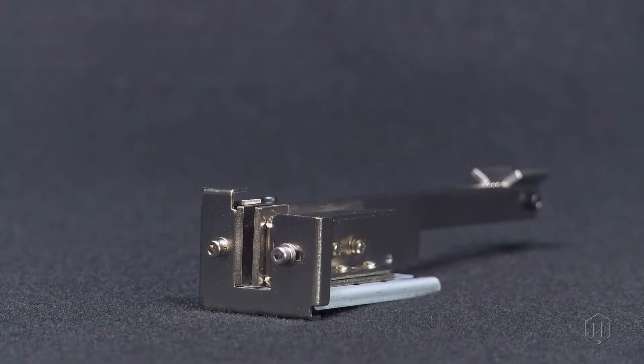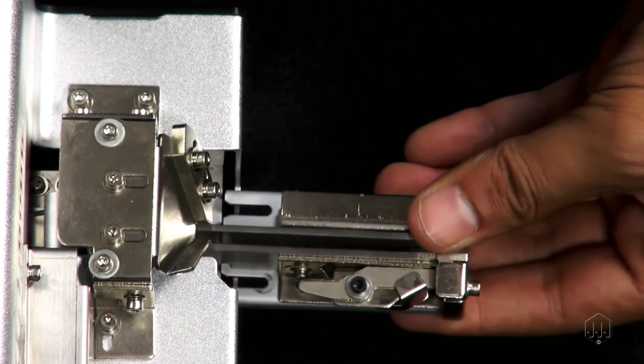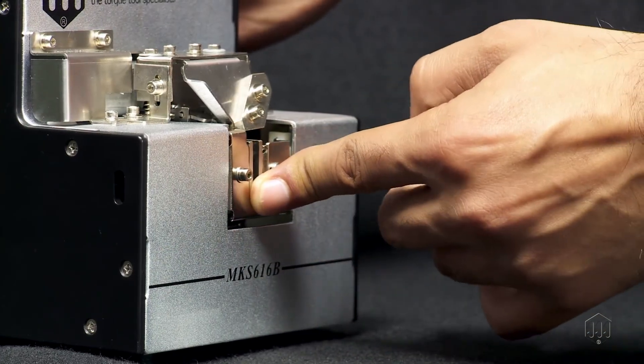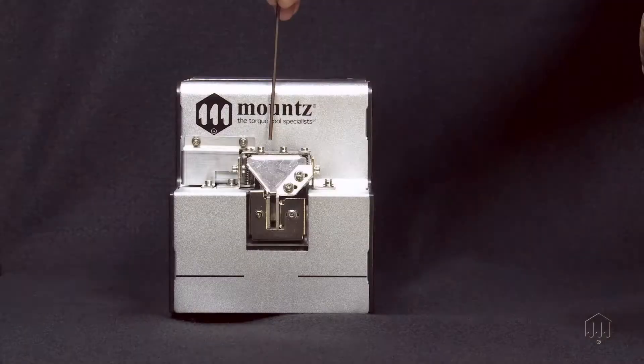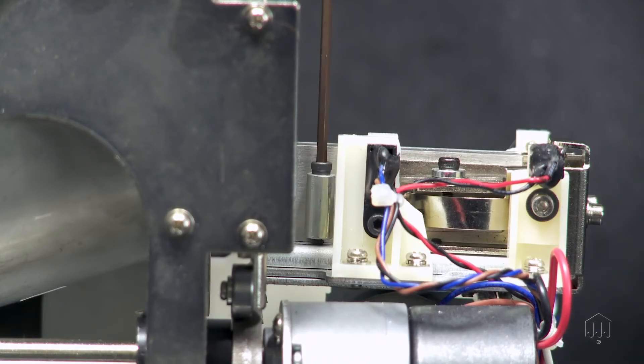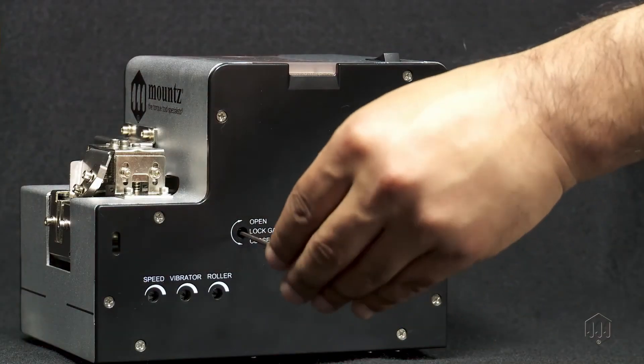You are now ready to replace the rail unit. Insert the back end of the rail unit first. If both lock gates are wide enough, it should smoothly insert into place. Tighten the main screw located behind the bit guide. Finally, close both lock gates.